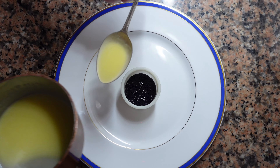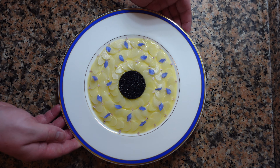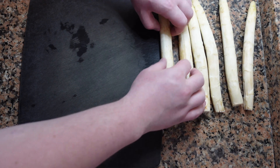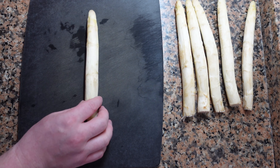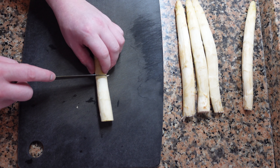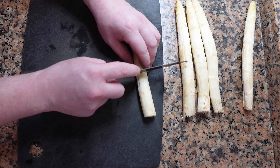Springtime is significant for many reasons, but for chefs, it's asparagus season. Today we have some beautiful local white asparagus. We have some wild thyme and borage that I foraged for this morning. We're going to make a really simple lemon emulsion sauce, a little bit of caviar, but the star of the dish is the white asparagus.